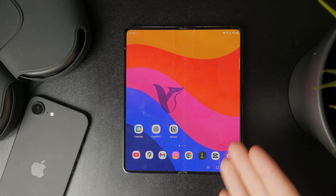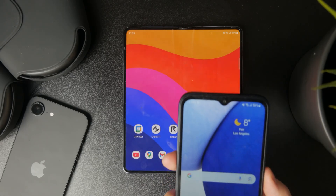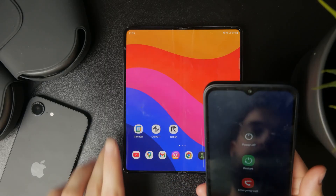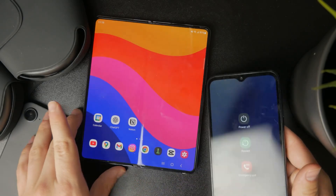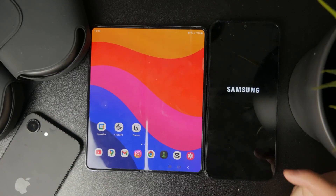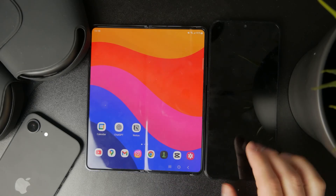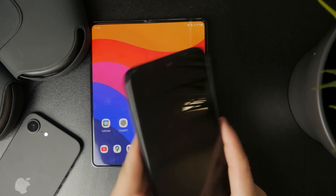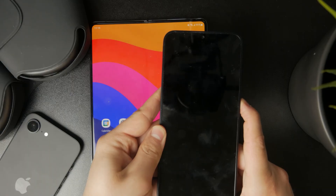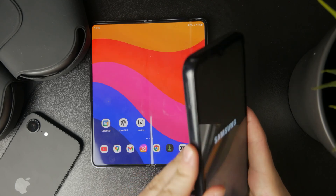If you have ever wondered what safe mode is on your Android device, in this video I'm going to quickly explain it to you. Safe mode is essentially a diagnostic tool that lets you see the device and lets your device run only essential system apps. It helps you identify and fix potential issues caused by third-party apps, so you can just know what's going on — think of it as a way to get more information out of your device.